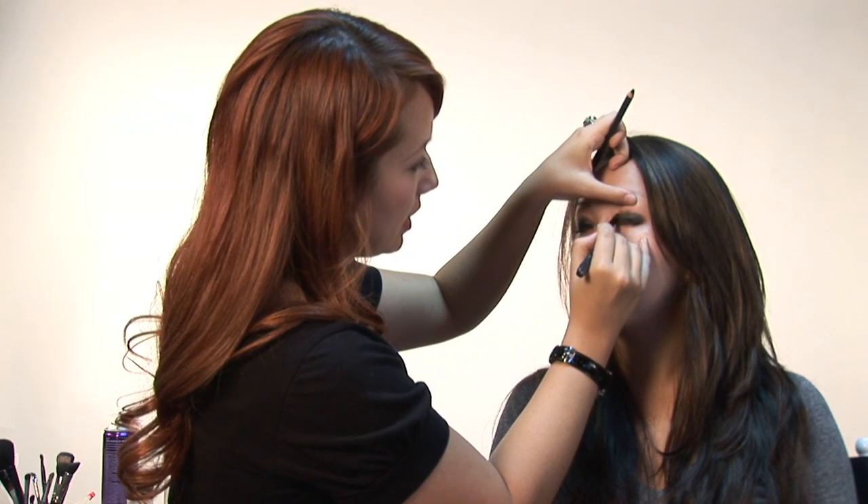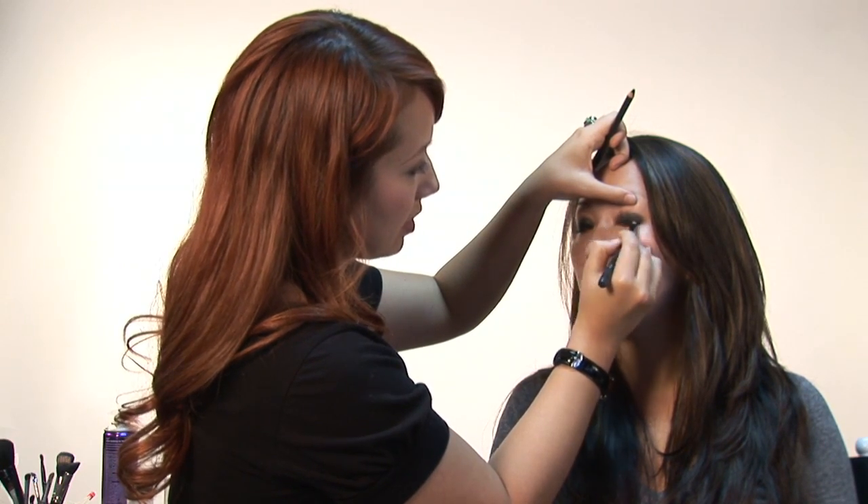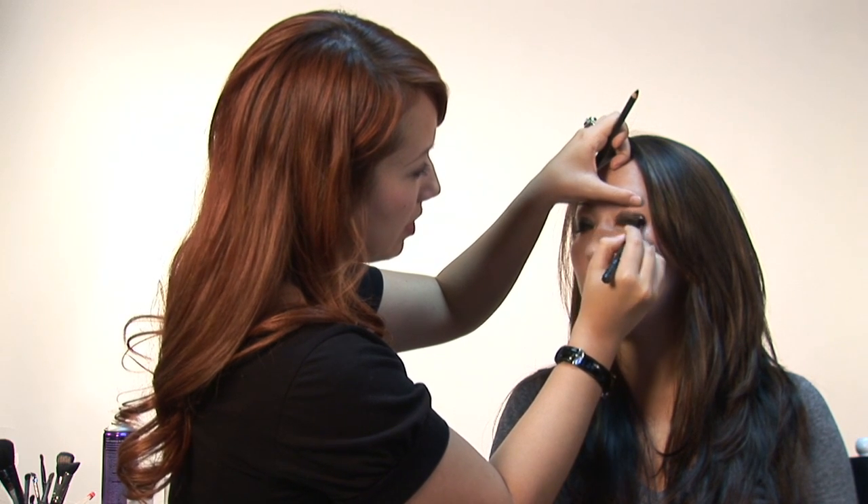So now I'm going to take this brush here and I'm going to kind of smear it around. You can just blend it all over. It doesn't need to be perfect since the look doesn't call for it.